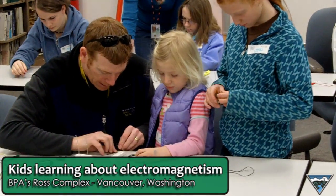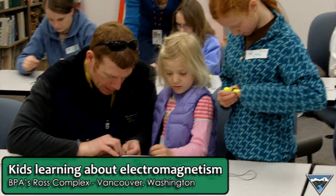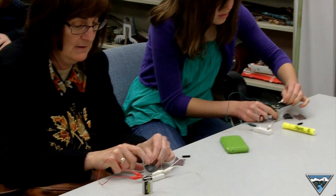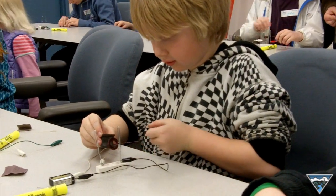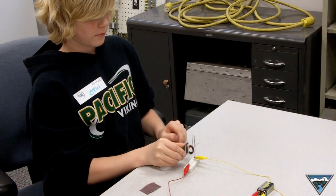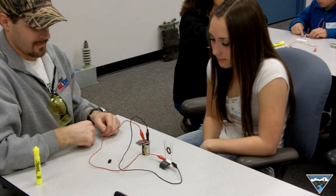We're stripping the insulation off of one end. The other end we're stripping the insulation just on half of it. Then we're putting it in our little holder, which is made of rubber erasers and two paper clips. We're using the permanent magnet as our permanent magnet source.